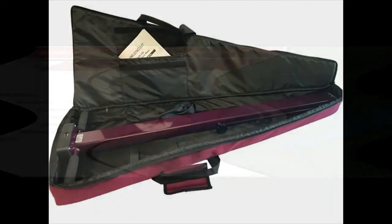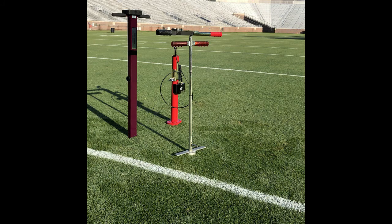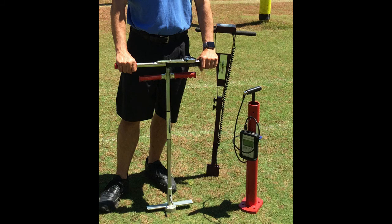The unit also comes with a soft-sided protective case. On sports fields, the TDR-350 is used in conjunction with the CLEG Impact Tester to test for GMAX readings, and with the TURP-TEC Shear Strength Tester to test for sports field turf shear strength.